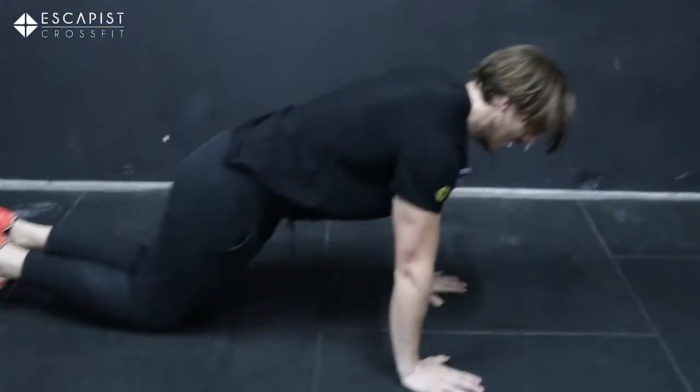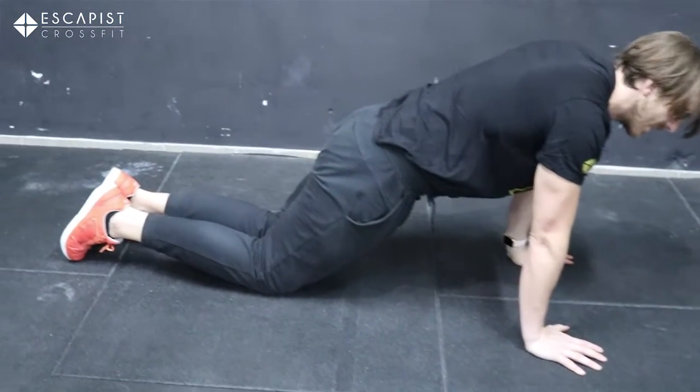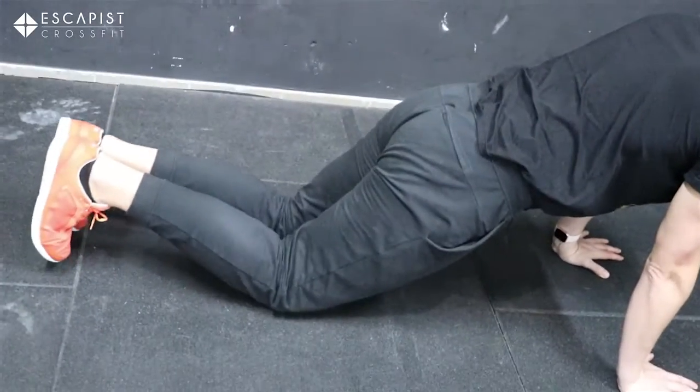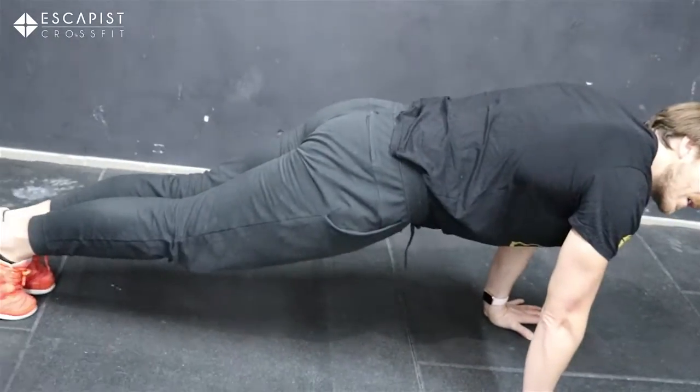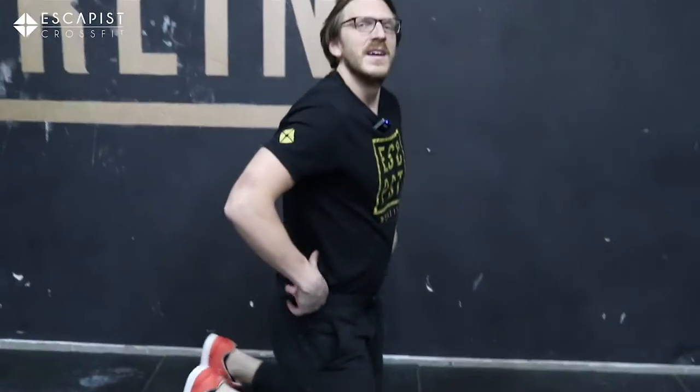Here's why we don't want to do push-ups on our knees: get into a push-up position and squeeze your butt as hard as you can while on your knees. Then go up on your toes and squeeze your butt again. Try that a couple of times and ask yourself — in which position can you squeeze your butt the most? The obvious answer is when your legs are extended.